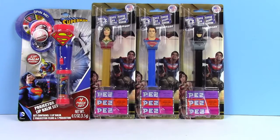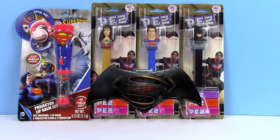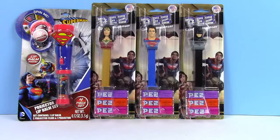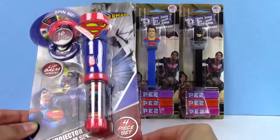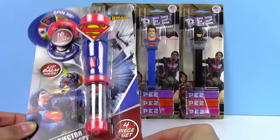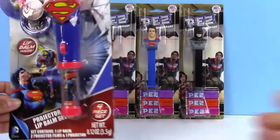Hey guys, welcome back to Toy Box Magic! Today we have these super awesome Pez dispensers and they are from the new Batman vs Superman movie. We also have this really cool projector lip balm set and it is Superman. So let's get started opening these.